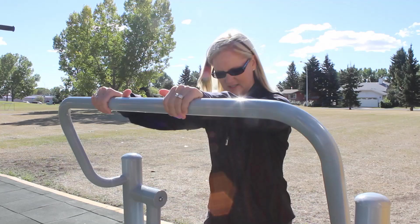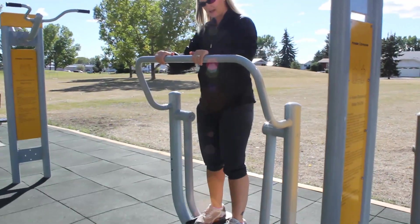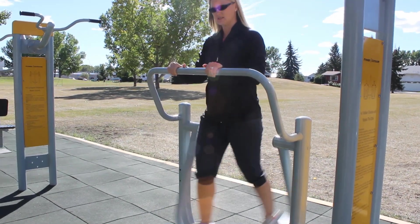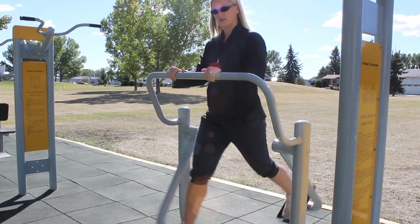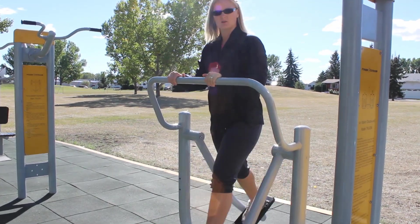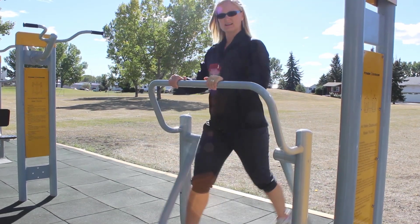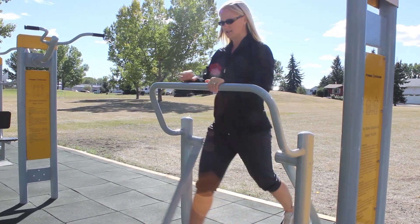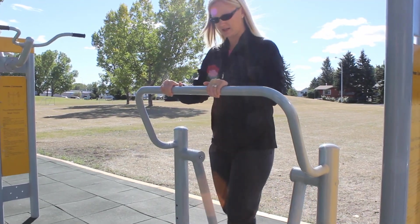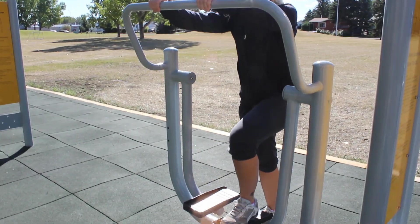To get onto this one, hold onto the handrails, put one foot up on the pedals at a time and then just ease into your walking motion. Stay here for a number of minutes until you get that heart rate going and the legs warmed up. Think about standing nice and tall with the core tight to maintain balance. When you're done, slow the pedals down, still holding onto the rail, and step off one foot at a time.